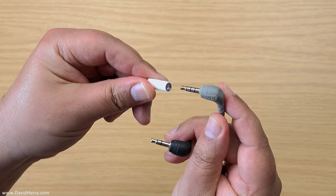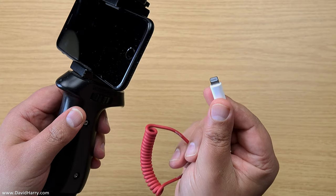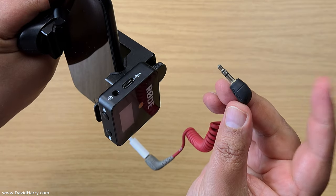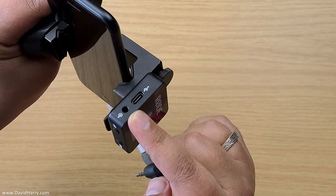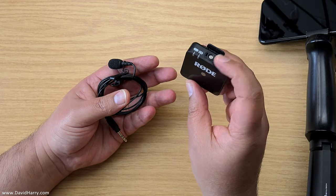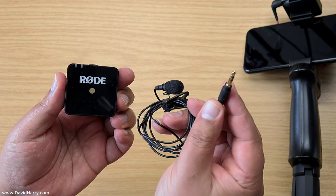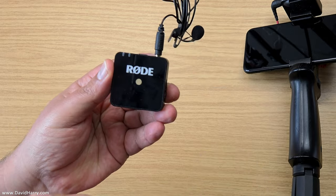Take the gray end of the Rode SC7 cable — that's the TRRS end — and plug it into the headphone section of the Apple Lightning to headphone cable. Then plug the Lightning end of that cable into the phone's Lightning socket. Then plug the TRS end of the Rode SC7 cable into the output of the Rode Wireless Go receiver. That's all the rig sorted. Get your transmitter with the microphone and clip it wherever you want. To use the Lavalier Go, just plug its TRS jack into the input of the transmitter.